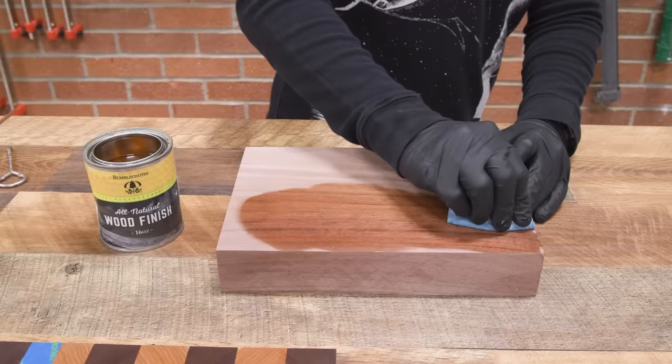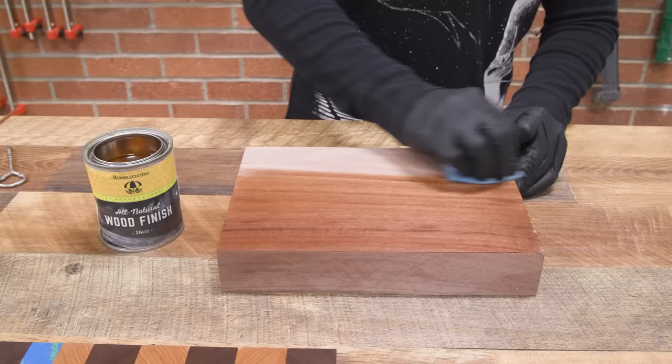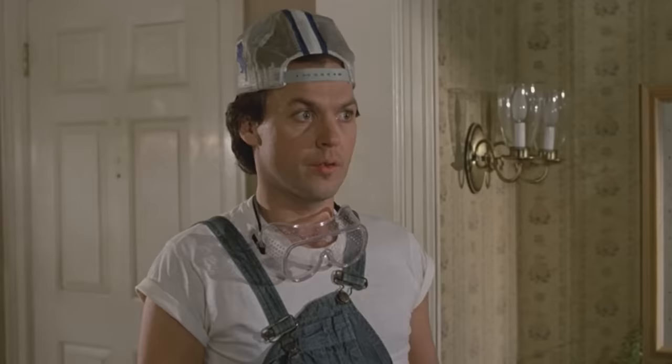Circular motions seem to work really well. I'm going to drive the finish down into the wood, into the pores, looking for those dry spots and giving everything the wet look. What I don't have is any standing material here — there's no finish pooling. It's all just soaking in and getting rubbed in. I got most of the board done with just one shot. Apply a little bit more to finish it off. With natural finishes like this, you can sand the board as high as you want.